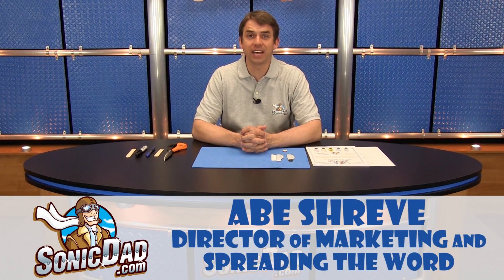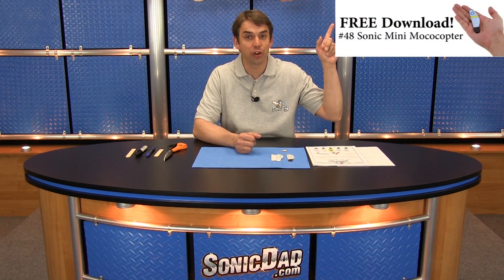Hey everybody, it's Abe here with sonicdad.com and I'm here to bring you episode number six of the Sonic Minute. This week we're going to show you how to make the Sonic Mini Monocopter. This is a great little project and you can get the Sonic Dad instructions free by clicking on this link right here.